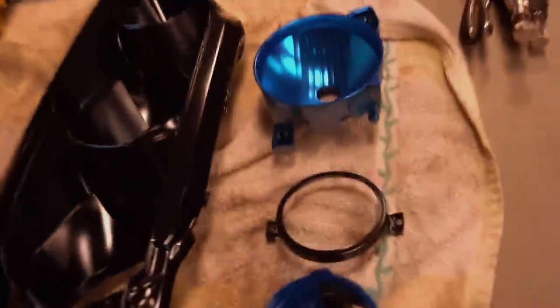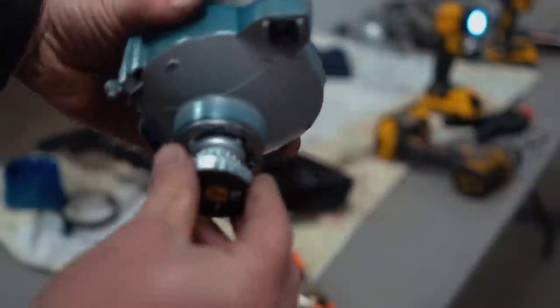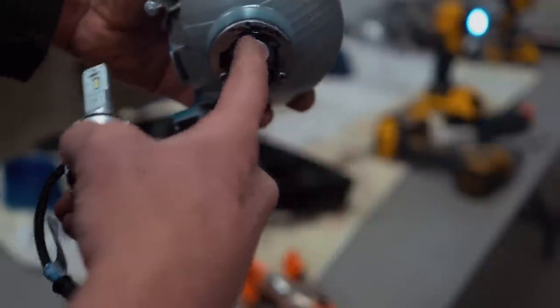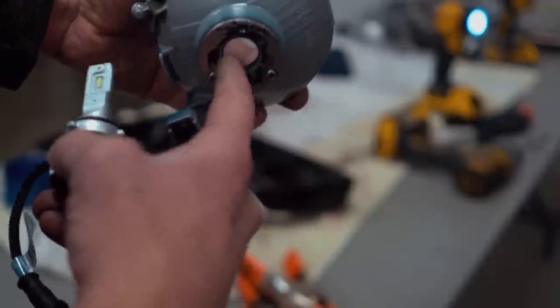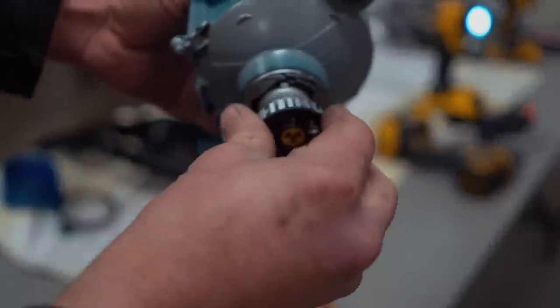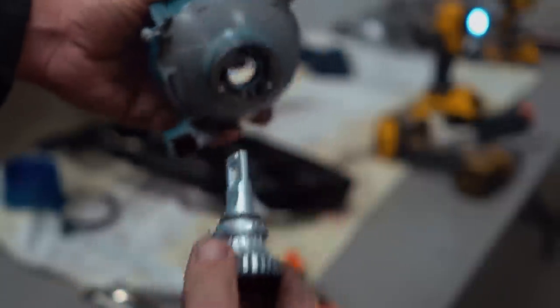Let's make sure the LED high beam bulb is going to fit inside this high beam bowl. The outer diameter is just a bit too big, so I'm going to grab a Dremel and open that out just a tiny bit. There's just a little ledge in there that needs to come off, so I'll pull that off real quick with the Dremel and then this high beam LED bulb should fit in there just fine.